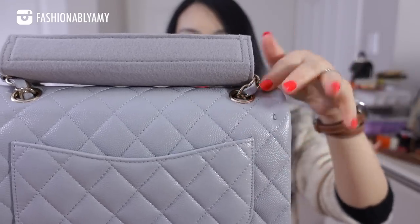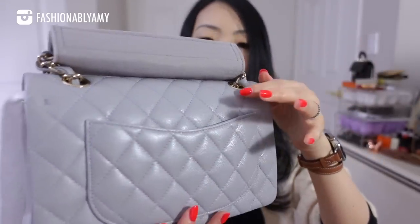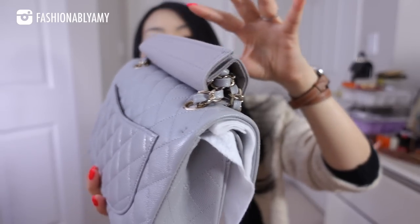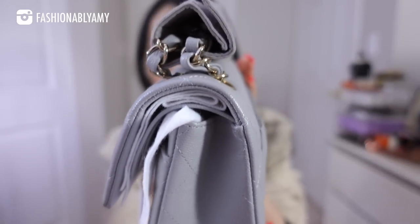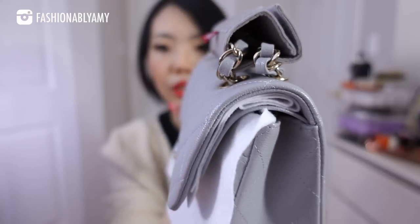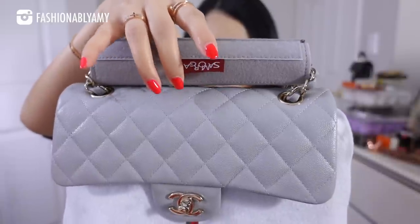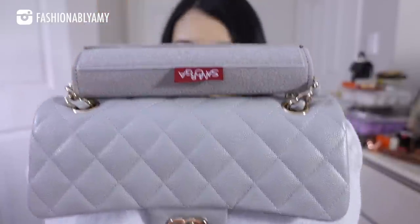You just velcro it shut. The parts of the chain here don't really touch the leather — it's just enough that it doesn't touch the leather at all. It just kind of sits on top; even the top here hardly grazes the top of the bag.